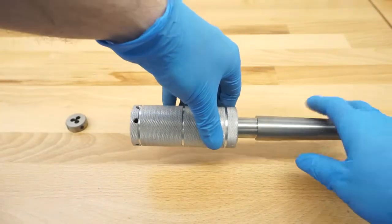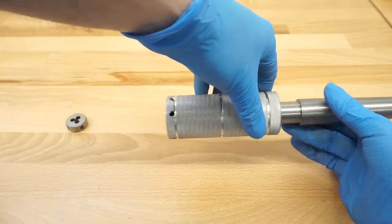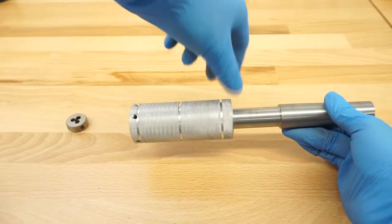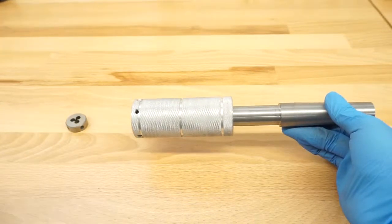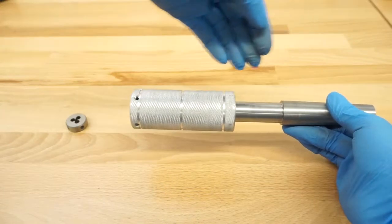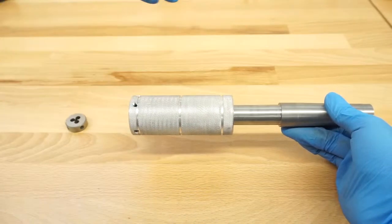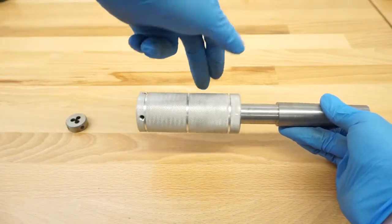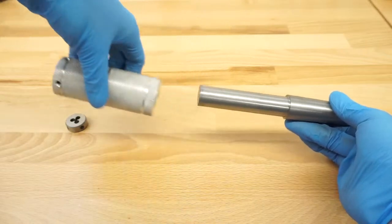You secure them with the grub screws and then that one here is free-floating on the tailstock. So what you do is you put the lathe in a very slow gear, come right up to the material you want to put a thread on, hold with your hand, and it's basically threading on itself. When the pressure is too high you can just let it go and it spins freely on the tailstock adapter here.